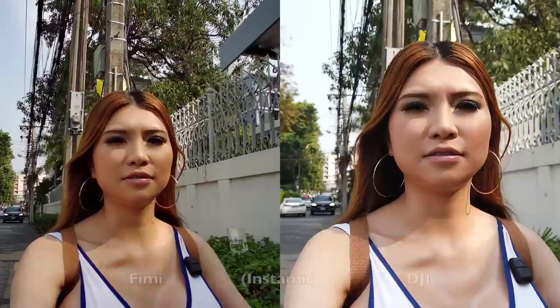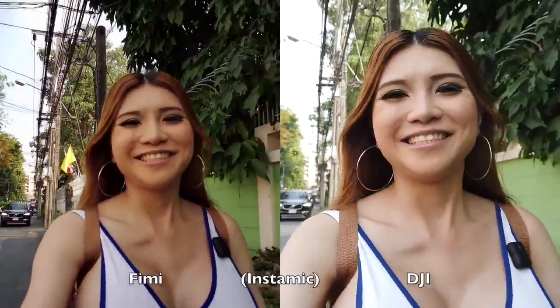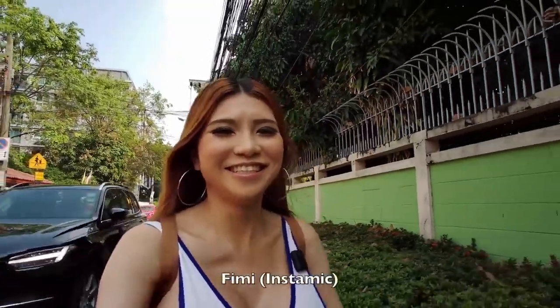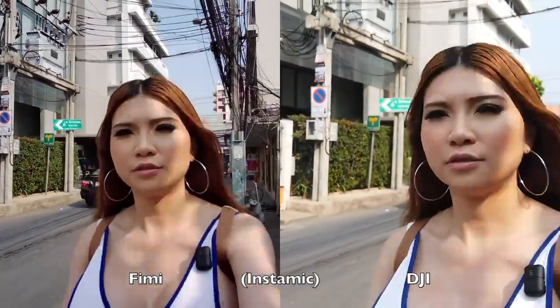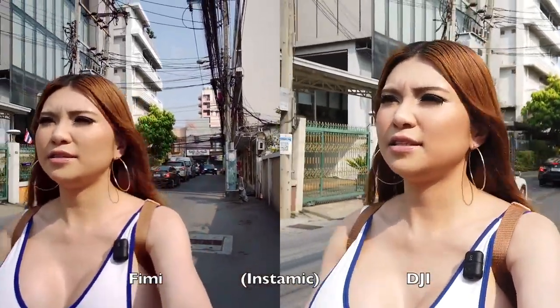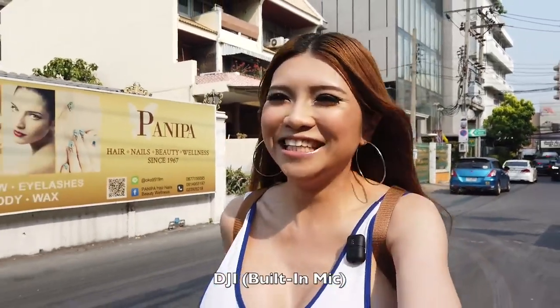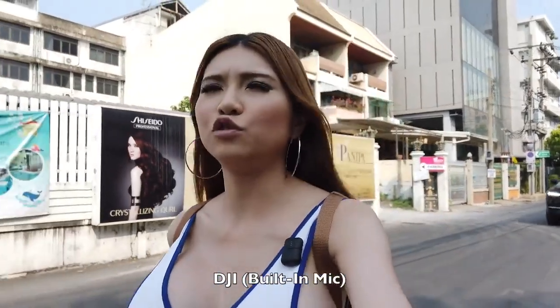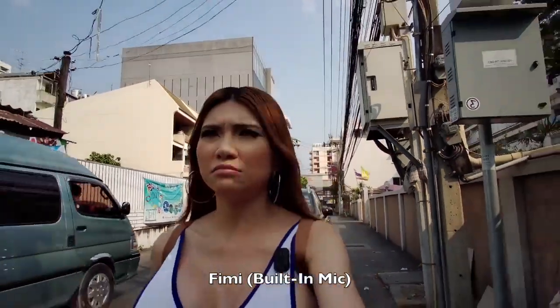The DJI at $400 costs double what the FIMI does at $200 — so it's not exactly fair, but let's see how it does. I have two cameras side by side in my selfie pose with a little DIY on the rig. Now it's side by side and it's filming me. Right now I am heading for lunch. I have been eating various food these days — in Thailand I eat some Thai food but not a lot, mostly Western food, Japanese food, and Chinese food. The Western food in Bangkok is pretty good compared to China, much better.